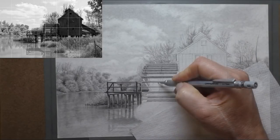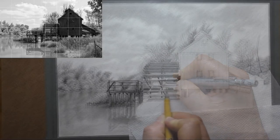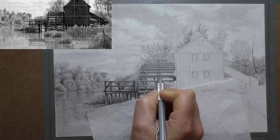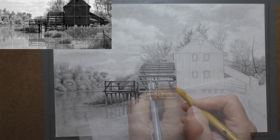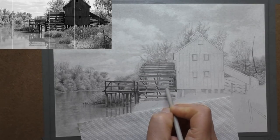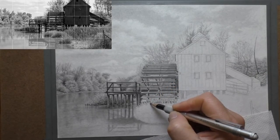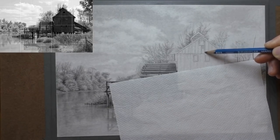You'll probably notice as well that the video looks a little bit different — usually I've got a white background with the picture clipped on with bulldog clips, but this time I've got the paper taped with washi tape. It's a tape that a lot of crafters use for decorative edges and card making. I got sent a free sample and found that it doesn't actually rip the surface of the cartridge paper, whereas normal masking tape would tear the surface when you peel it off. This washi tape is absolutely fantastic because you can peel it off easily, stick it to your board again, and reuse it over and over — much better than regular masking tape.